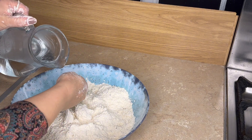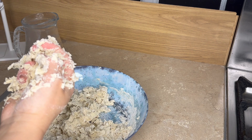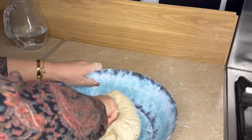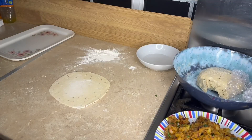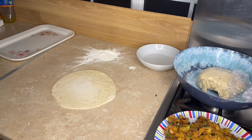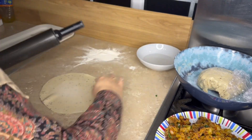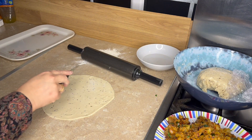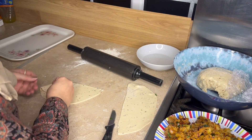We will add some water gradually. Now we will cover the dough and let it rest. The roti is a little small but that is no problem. We will cut the roti in half and cut on the side.